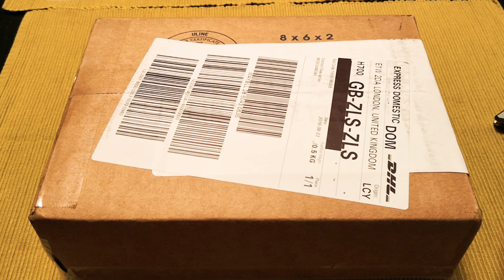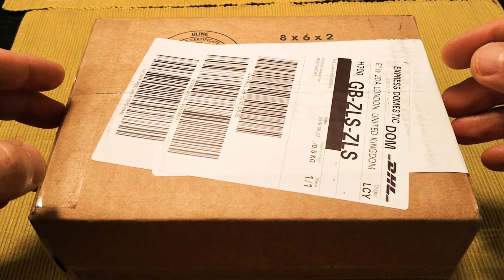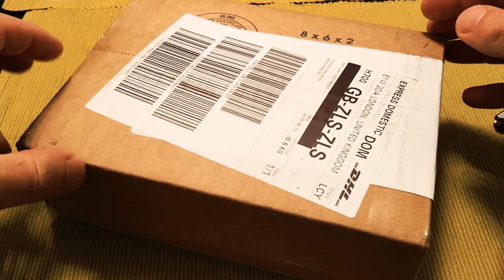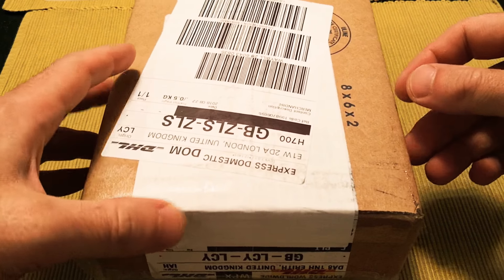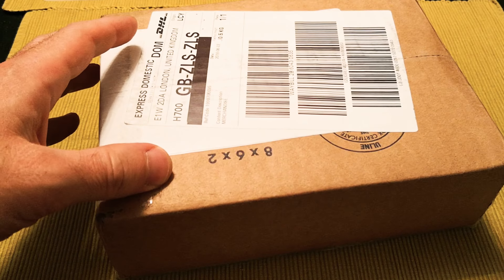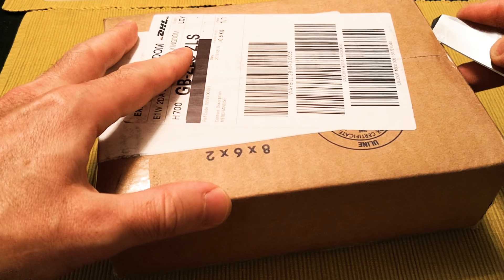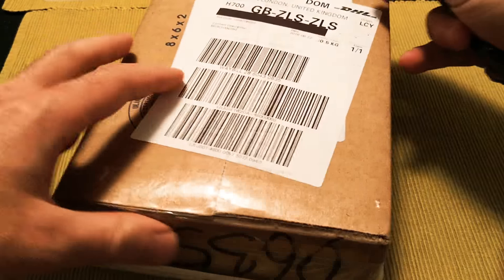Hi guys and welcome to another video. Today is going to be a quick unboxing of Laurier's Neptune. If you're watching this you probably know about Laurier and their Neptune dive watch — it's quite hard to get hold of, and the recent re-release sold out in about five minutes. I was lucky enough to pick up one of the Neptune blues.